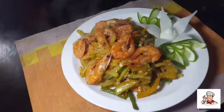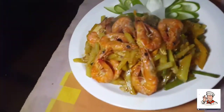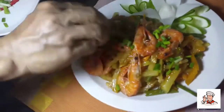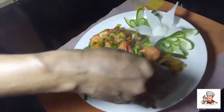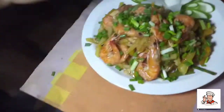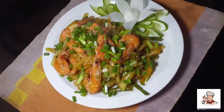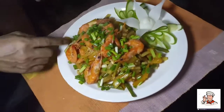Set! We will put a few onions on top. This is the healthy food for today. Ayan mga ka-chef — ito na!